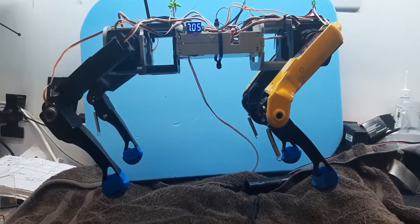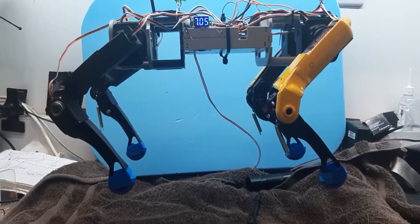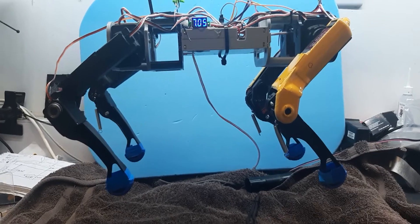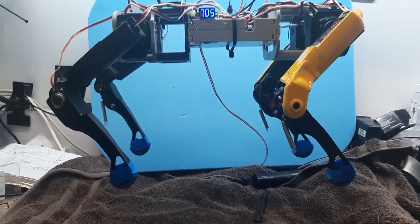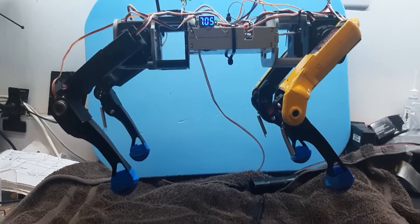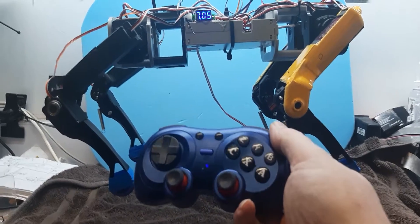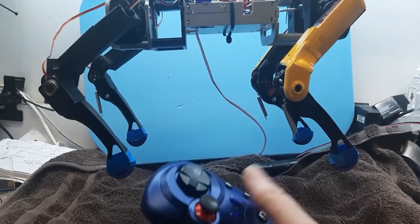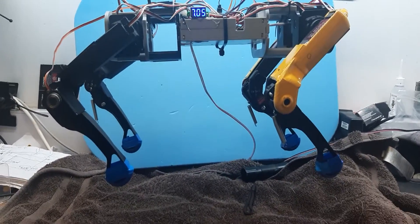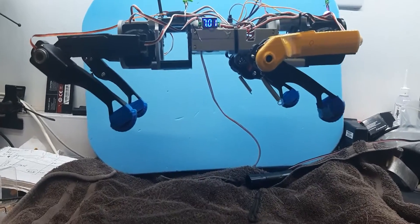This is a quick video showing my Spot Micro progress so far, running on the ESP32. The firmware and software was taken off the internet and took a little while to get going. It runs on a cheap Bluetooth Android phone controller — nothing special, but it works.